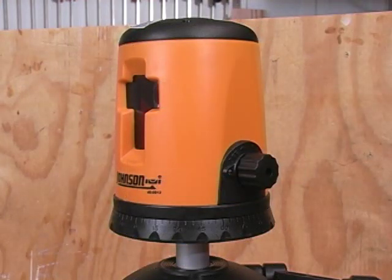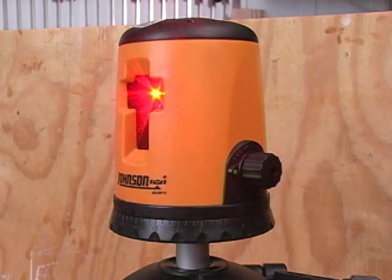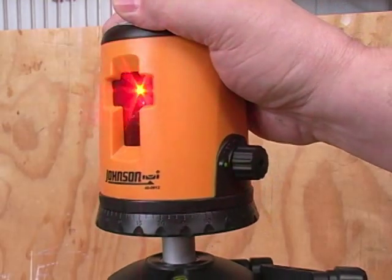When the knob is in the off position, the pendulum mechanism that levels the laser is locked in place so it won't be damaged during transport. When you turn the knob to the on position, the mechanism is freed and the laser comes on.